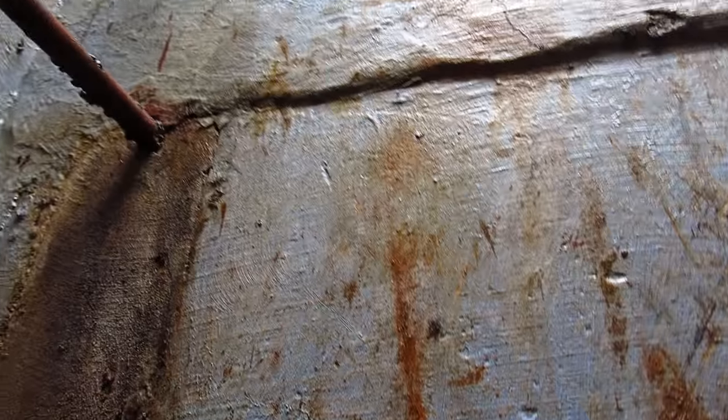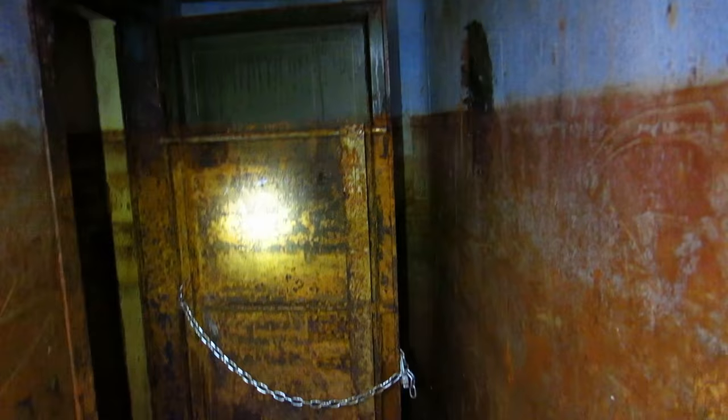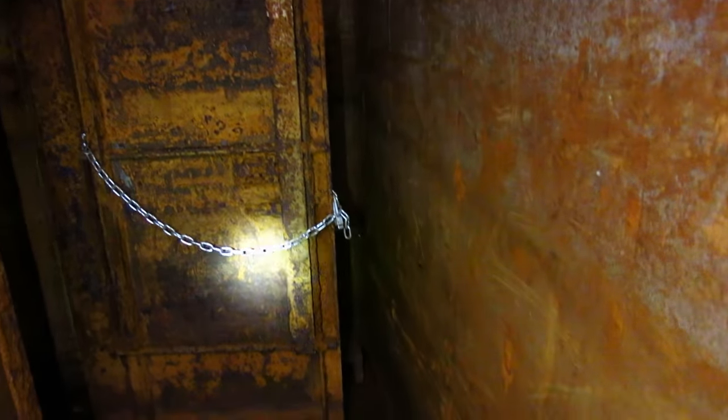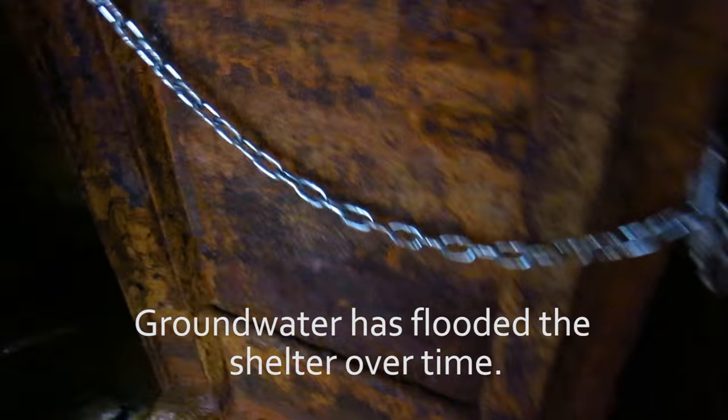Today we're exploring our backyard fallout shelter built in the 1960s by the previous owner of our house. That's a shot looking up the ladder, and this is the passageway going back into the main room. This is a big vault door that the owner built. Going into the main room, stepping on some kind of rock here.